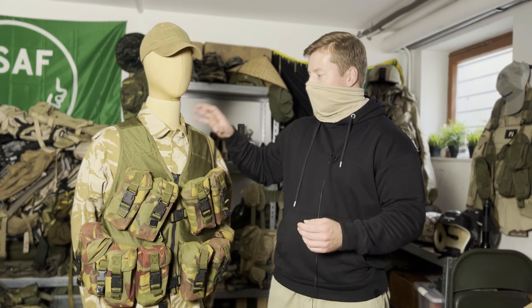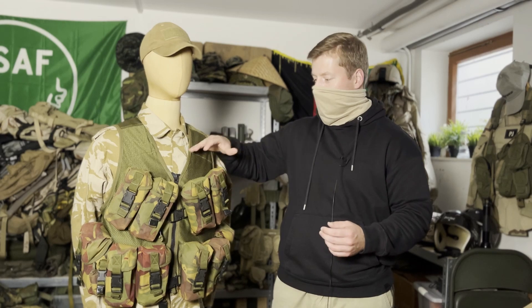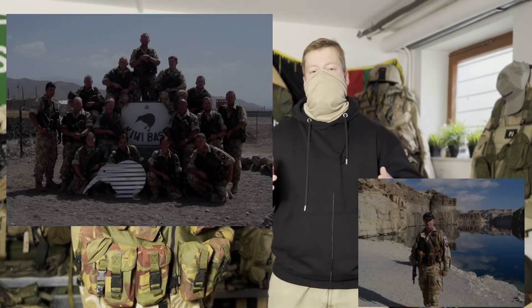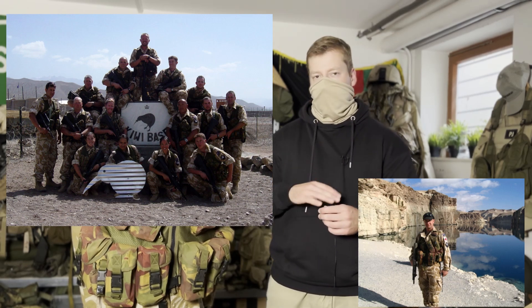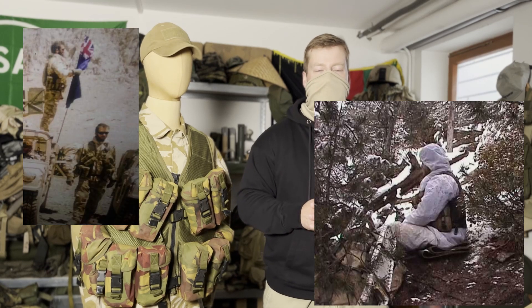Vests made in the 90s all used the same cut with the netting at the bottom, sewn-on pouches, zipper at the front, etc. We see this vest in the Afghanistan campaign with New Zealand troops — everyone who had boots on the ground — and with the Special Air Service at the beginning of the campaign.